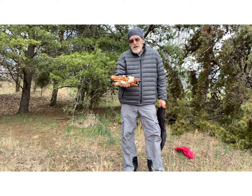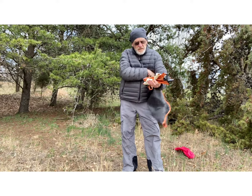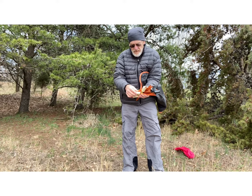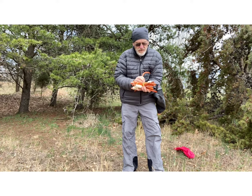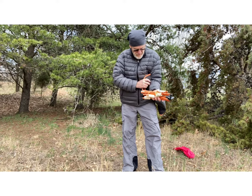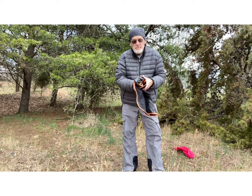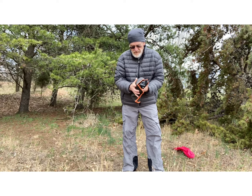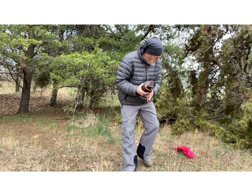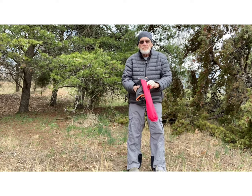One of the additional nice things about these is whenever you're finished and you're packing it up, it just slips right on here. Just wrap it around, slide it onto one of the legs, wrap the cloth part of the seat back around it, and slip it right back into the bag.